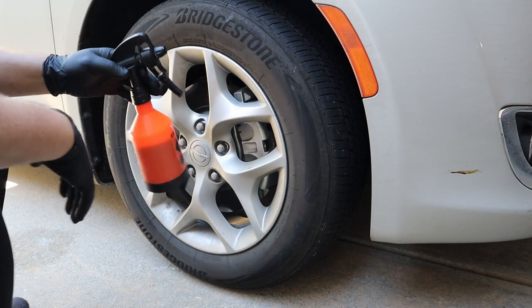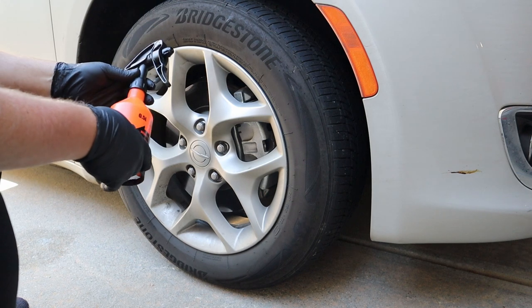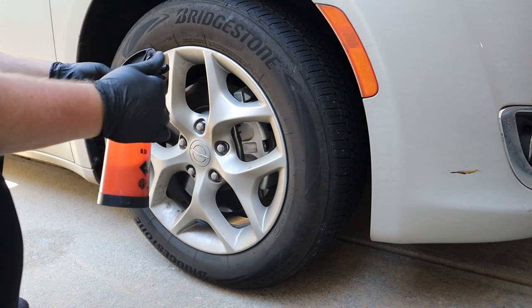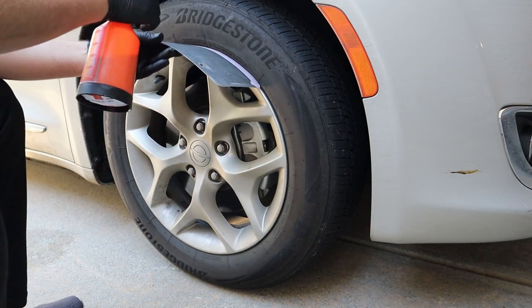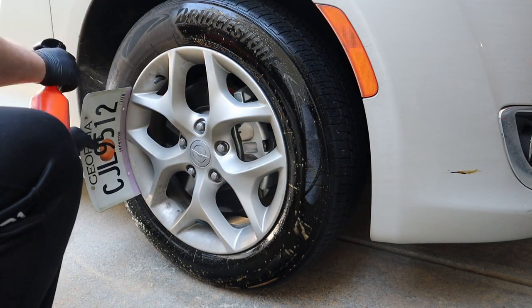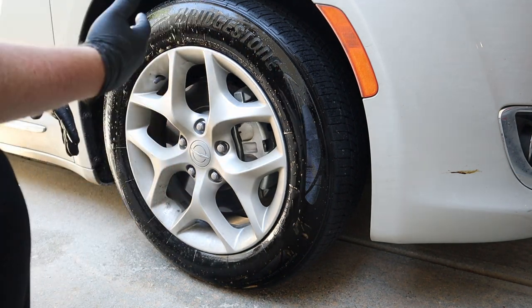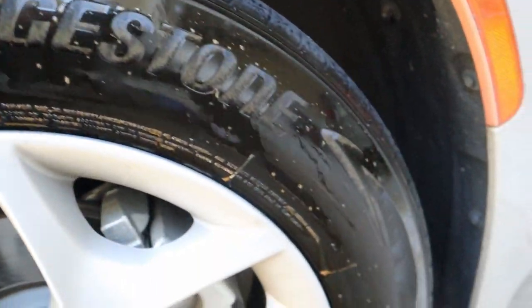I'm using a double pump sprayer from Agra-Fab. I've been trying these out for a while — I haven't done a video on it yet, but there's a link in the description below. I'm still experimenting with which chemicals work best with this sprayer, since some don't work as well as others. We'll start by spraying — let me get you a close-up. You can see it working already, all that dirt getting worked off.